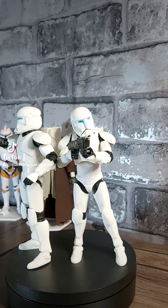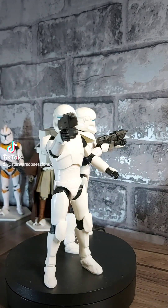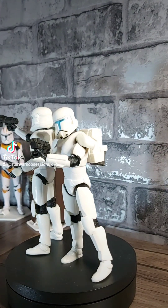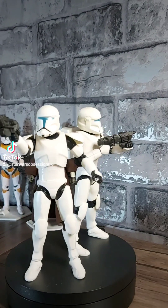Here they are outside the box in all their Clone Commando goodness. They both come with their DC-17M blasters and their backpacks. They do look really good as a pair. I'm a big fan of not just buying a single clone because I don't think that ever works out, and I've learnt from that with the 212th and the 332nd clones.